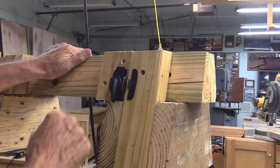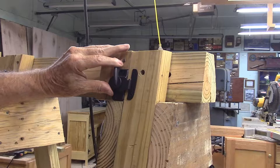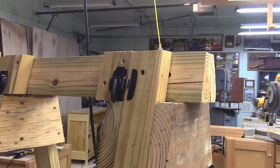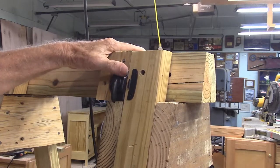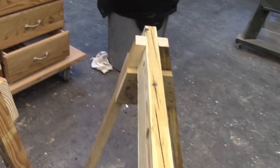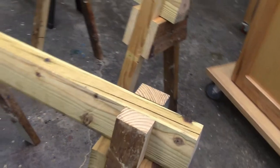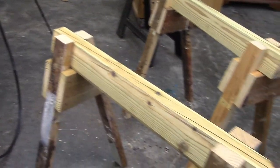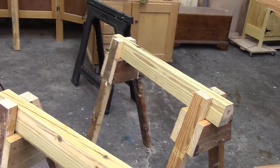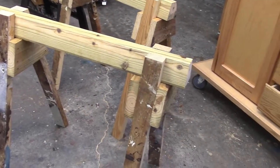Now, we said we were going to put these little sash latches on, but I think the design is much more elegant without them. Let's take a look at our finished saw horses. They're about an inch taller than standard — no tools, no hardware, super strong. I think it's quite an elegant design. I made them out of that recycled wood so they look nice and old.